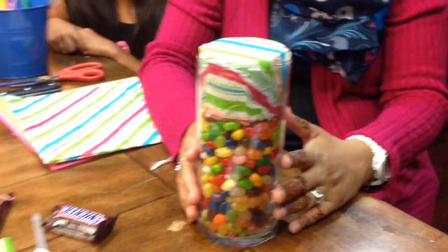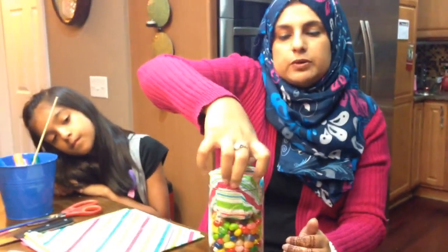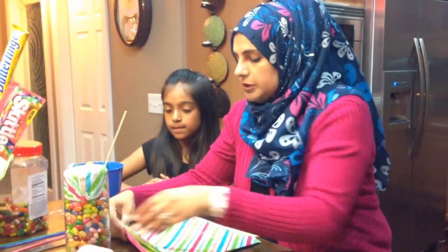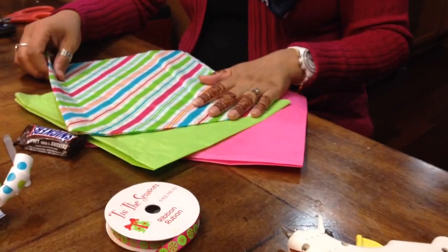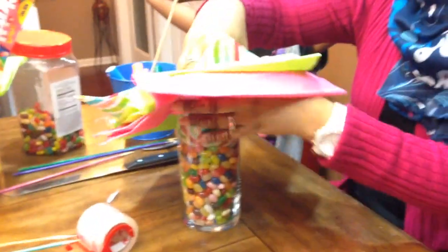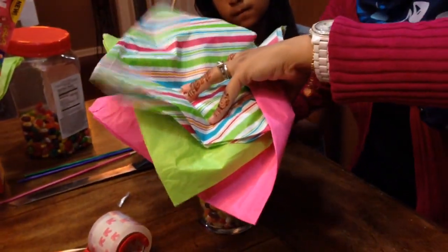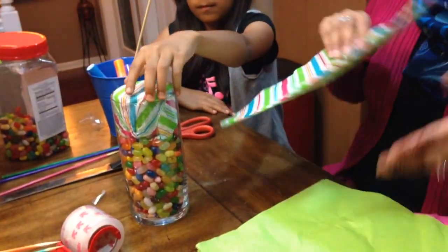So once they start getting the candies and want to get into it, it's very easy to pop out. I also forgot to mention that I have a couple of different pieces of tissue paper here, and what I want to do with this tissue paper is incorporate it into the arrangement. I might not use all of them because I think they'll be too bulky.